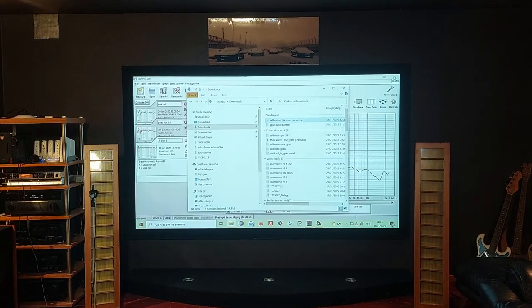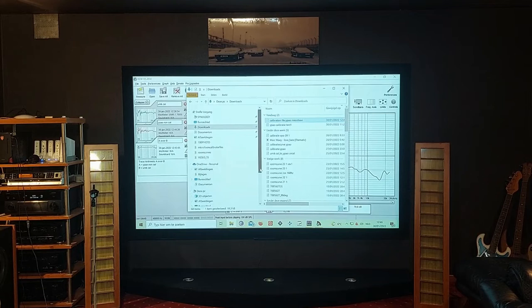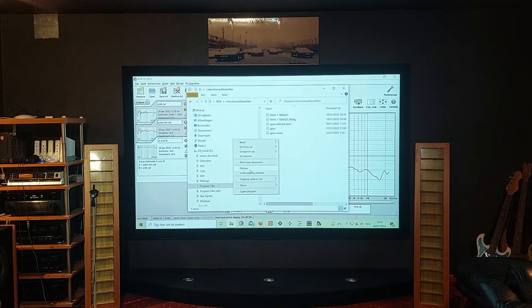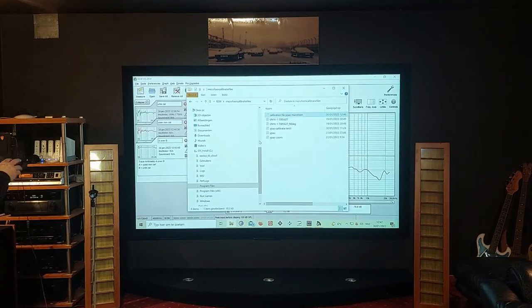It's better to move the calibration file to a directory within the REW folder. I copy the file and move it to program files, into REW, in a folder called 'microphone calibrations'. So now the calibration file EPO microphone is placed in a directory I can use directly from REW.